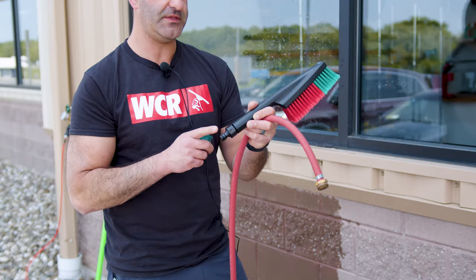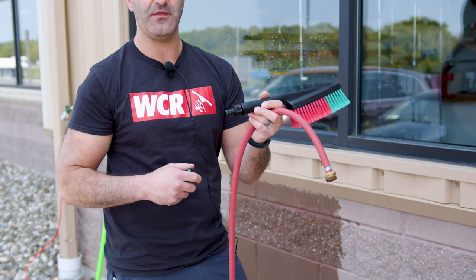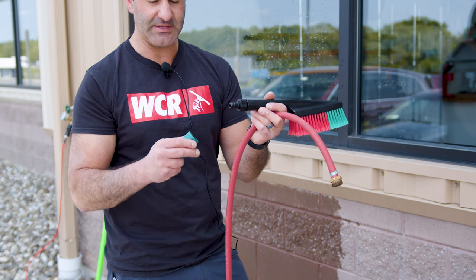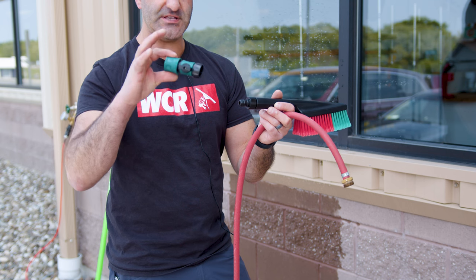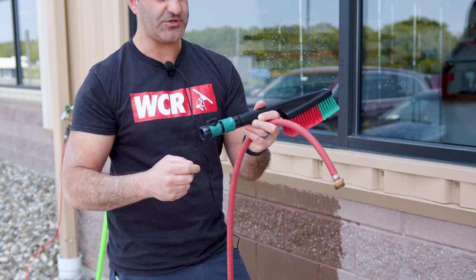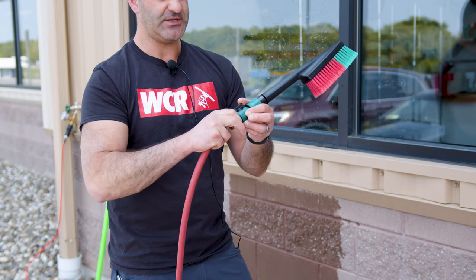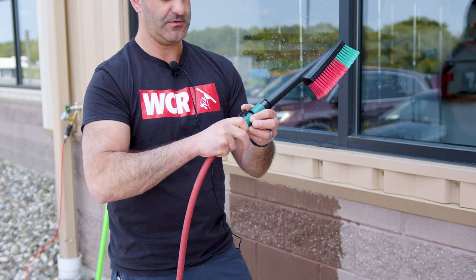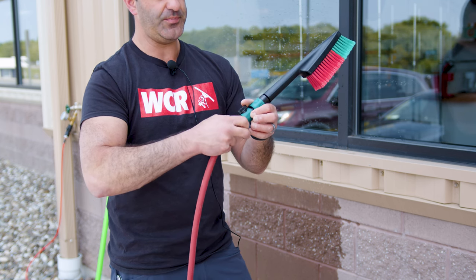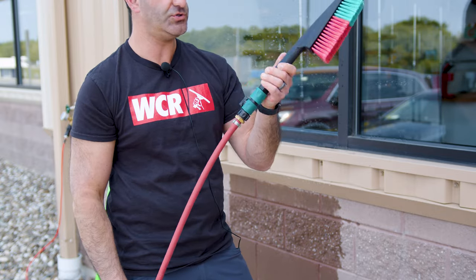The fitting on the end of this brush is the same type of fitting that comes on the male quick-connect side of every water-fed pole tubing and accessory. So we're going to use this standard garden hose quick-connect to connect right on. It does have a shutoff right there, and it is garden hose threaded, which allows you to attach to any hose that is garden hose threaded.